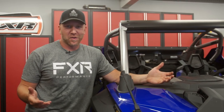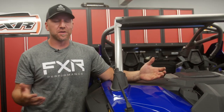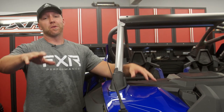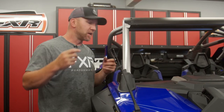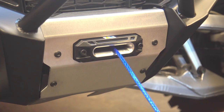On every other Polaris vehicle that we put winches on, typically with the Razor, you have to take the front hood off and get underneath — that's where all the wiring goes and you feed stuff through the firewall. On the Pro-R, you don't have to do that. If you're putting a winch on your Pro-R, you can route everything externally. You go through the firewall, through the little rubber biscuit, and plug everything into the bus bar, which is underneath the center storage console.